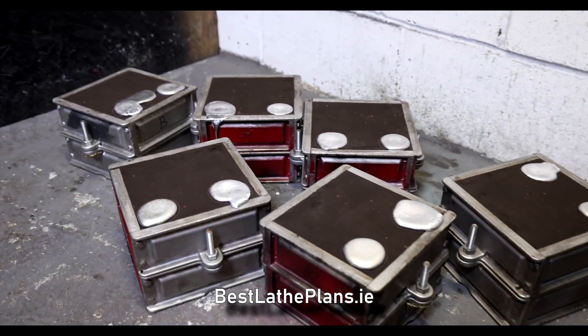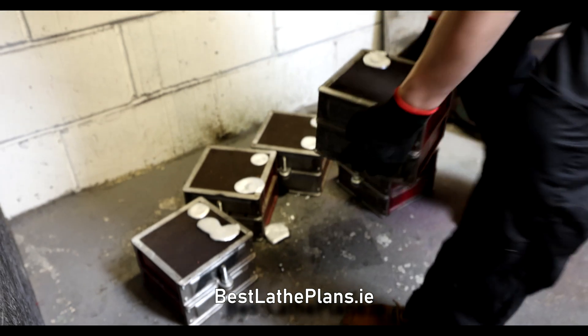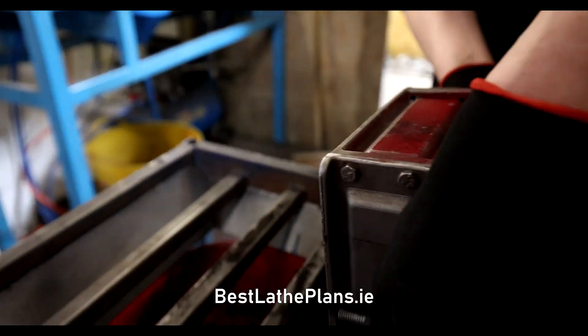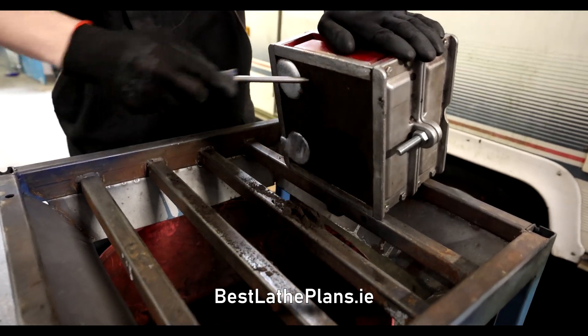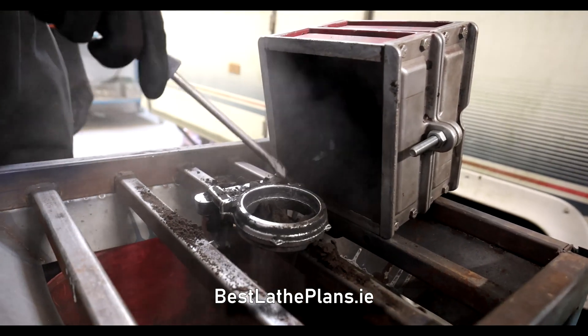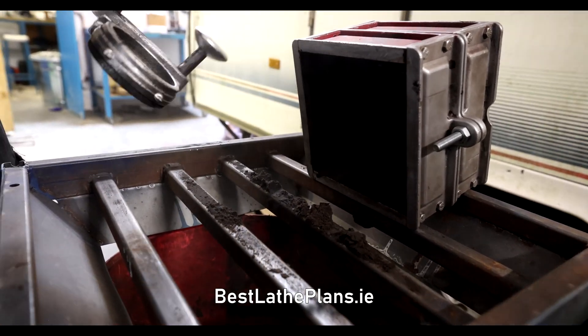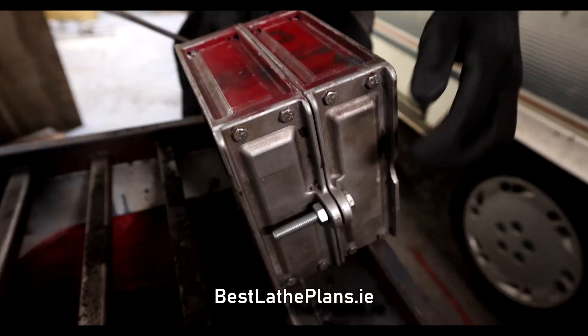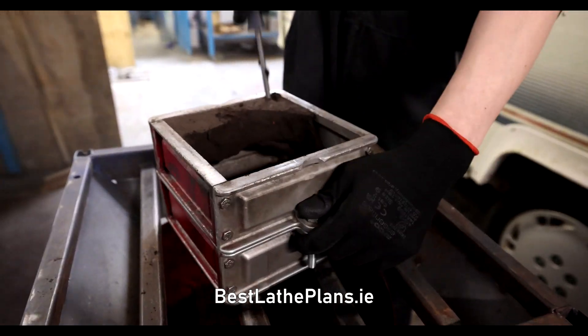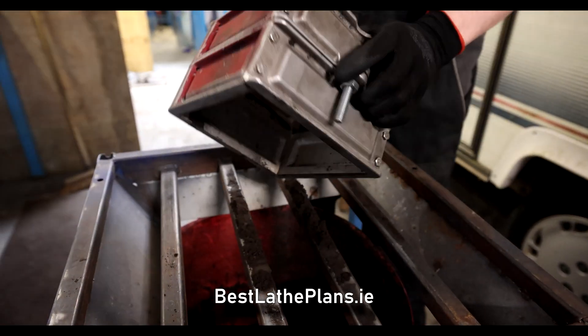Now the moulds have cooled a bit — now's the fun part: opening them and seeing how each of the castings has turned out. The great thing about sand casting, even when using petrobond and oil sands, is that you can reuse a lot of the material. Luke is able to collect all of this sand, put it back in a muller, and that sand is all reused in the next batch of castings.